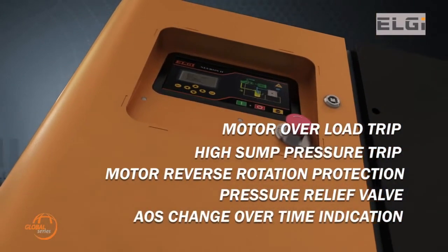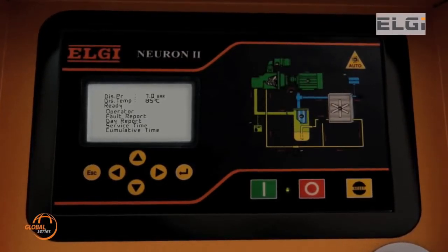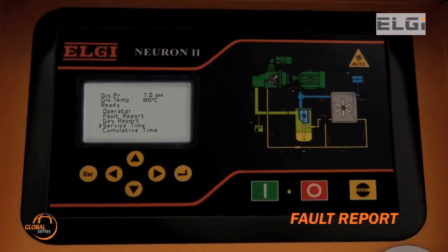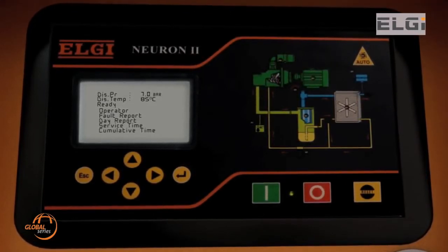The Global Series compressors have an intelligent control system with microcontroller edge and a comprehensive display system for visual identification of fault reports. It displays the previous 99 faults in chronological order with real-time stamping and the type of fault, along with AOS changeover time indication and more.